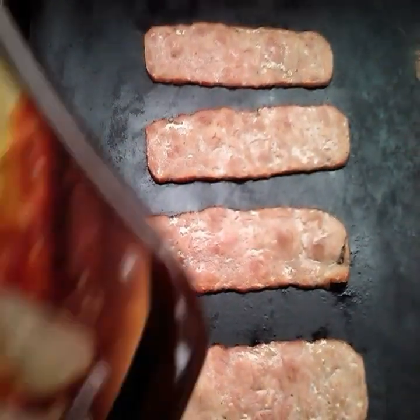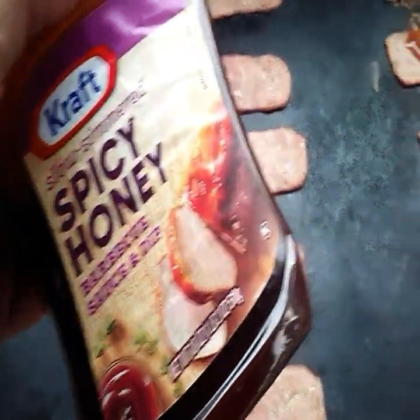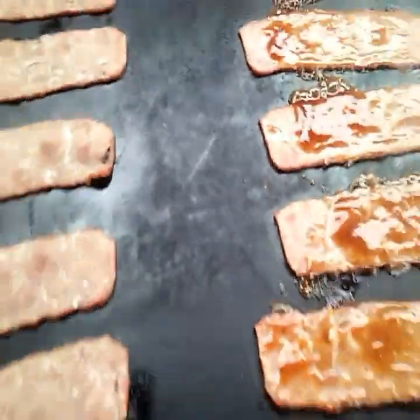Now let's put a kick into it and use some barbecue sauce and spice it up with some honey. All I did was spread it out on the bacon. Let it cook up. Turn your temperature down to a low heat. Just let it go.